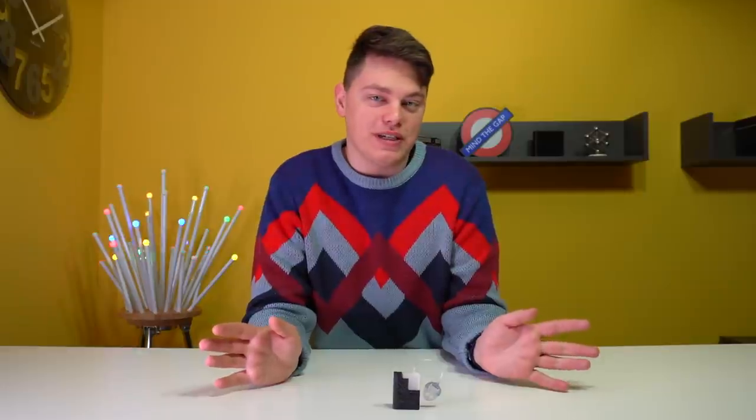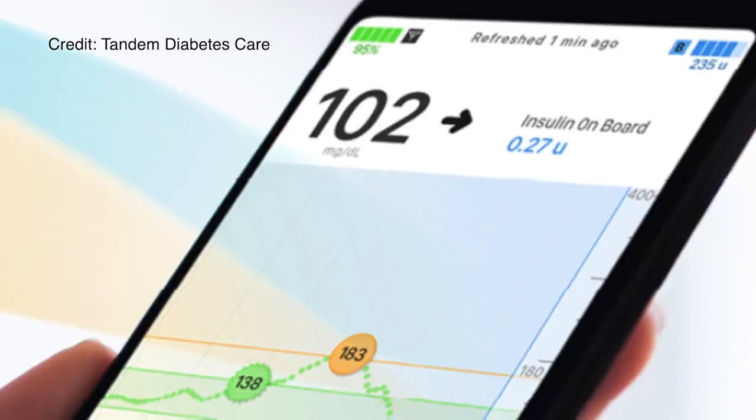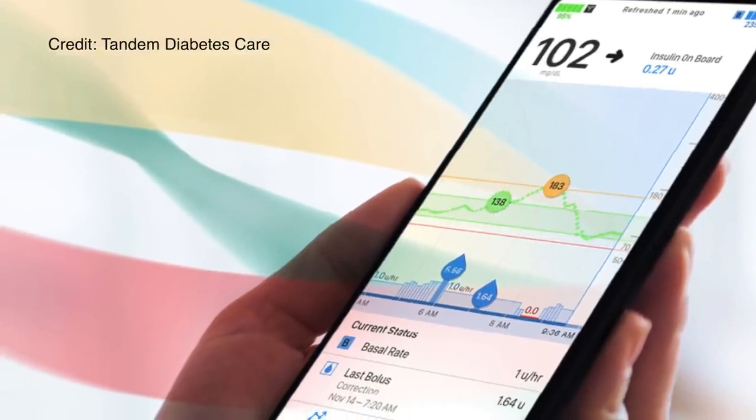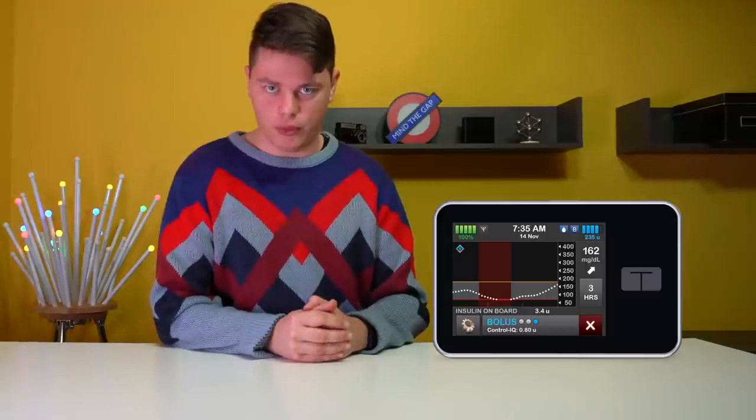If you want more videos about diabetes tech, make sure you subscribe and have notifications turned on to never miss a future video. So let's go in chronological order of this pipeline. The very first thing is a lovely update to the current display app with full phone control, which will allow full phone control of your T-Slim X2 insulin pump, including bolusing from your phone.